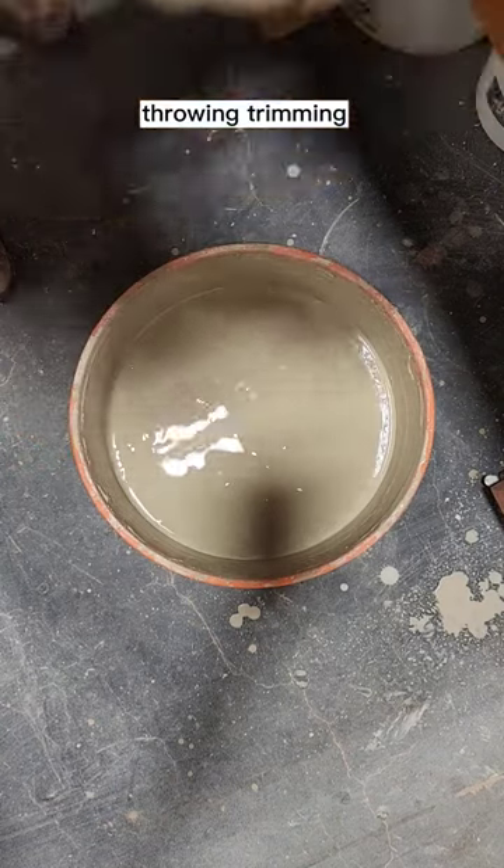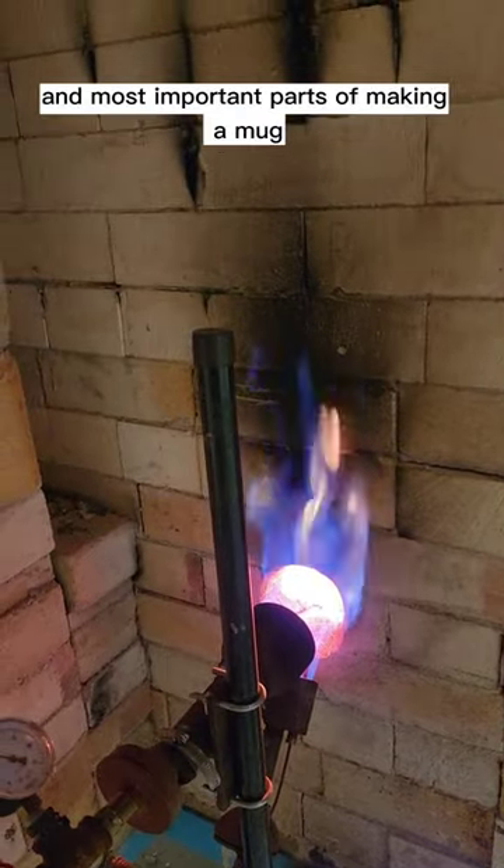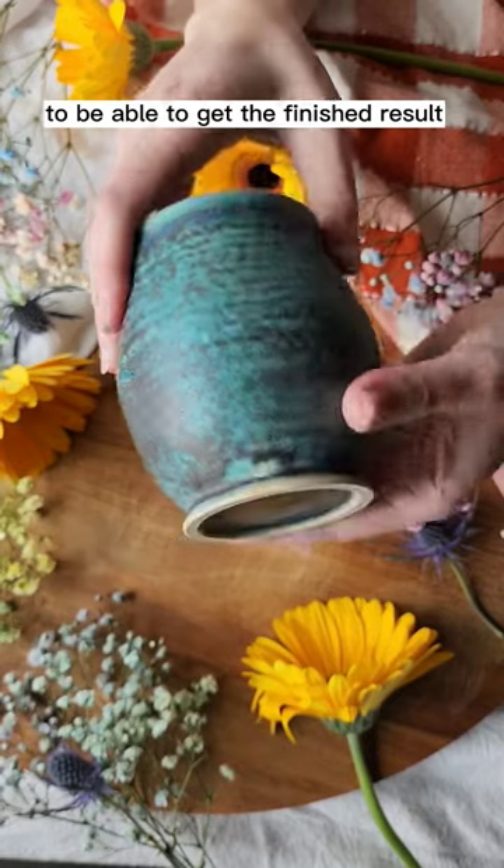There's glazing, throwing, trimming, and also firing, because firing is one of the biggest and most important parts of making a mug to be able to get the finished result like this one.